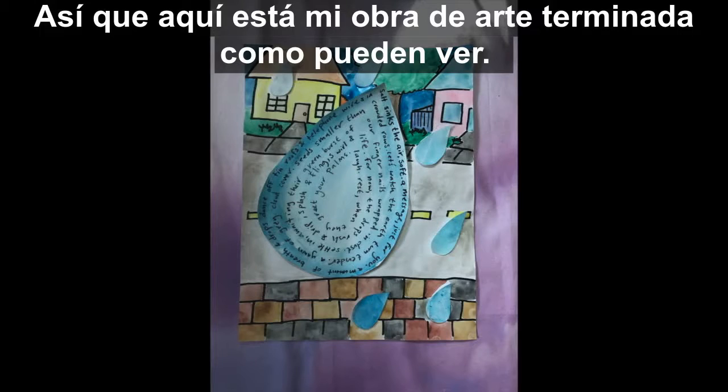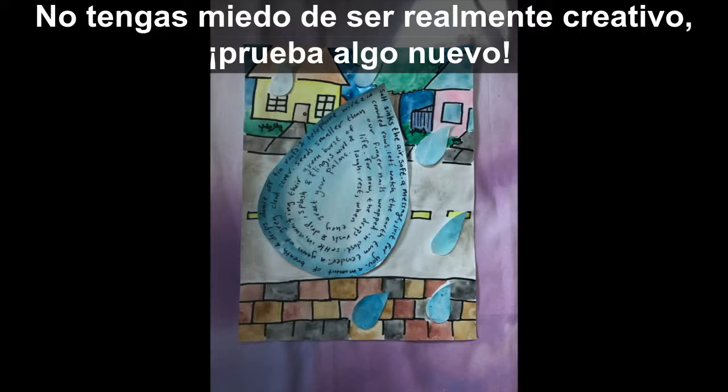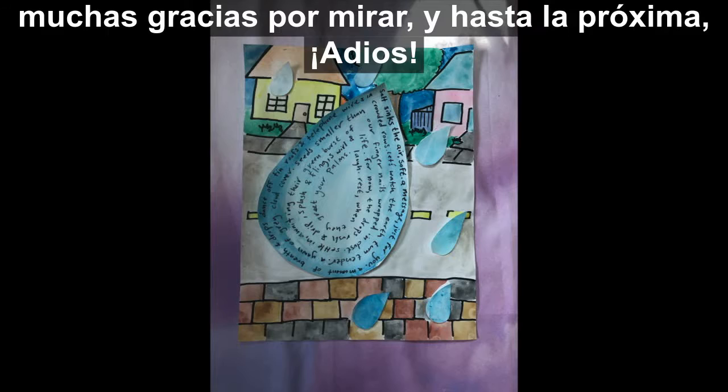Here's my finished artwork. As you can see, I took my concrete poem — the raindrop — and I put it on a background. Don't be afraid to get really creative with it. Try something new. Have so much fun making your concrete poem.